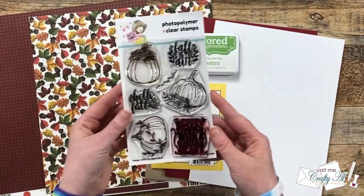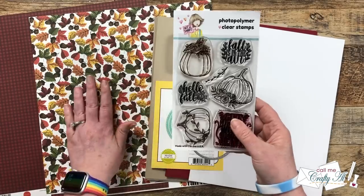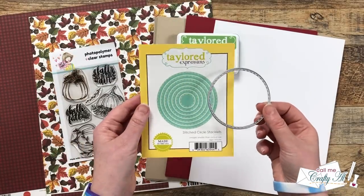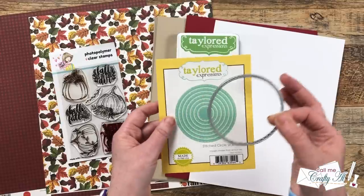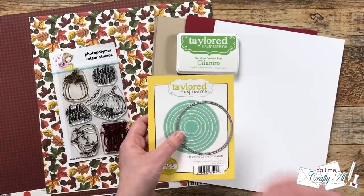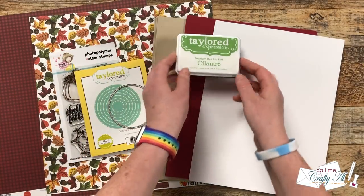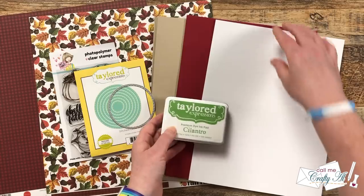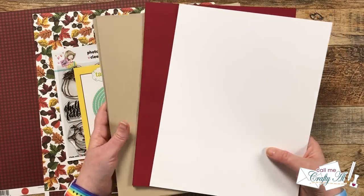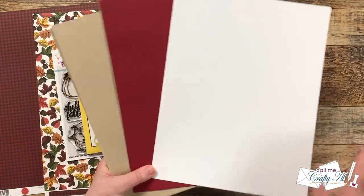For my sentiment I used the brand new Pretty Pumpkin stamp set from Not Too Shabby — the 'Hello Fall' sentiment went nicely with the leaves on the pattern paper. For my sentiment circles I used my Tailored Expressions Stitch Circle Stacklets, second from the largest, which is pretty much three inches exactly. To bring out some of the green in the pattern paper, I chose Tailored Expressions Cilantro ink. For my card stocks I went with craft for the card base, burgundy for the matting to match the plaid paper, and white for the sentiments.